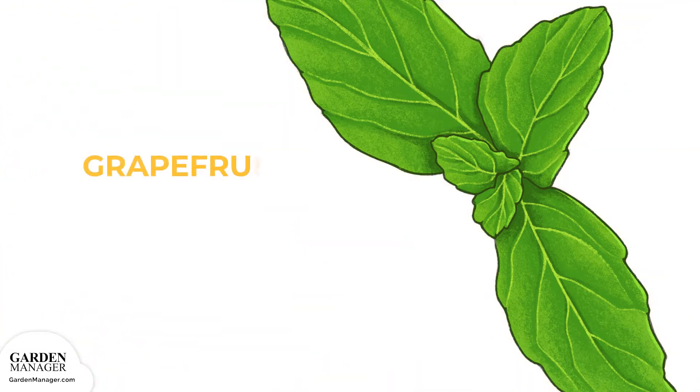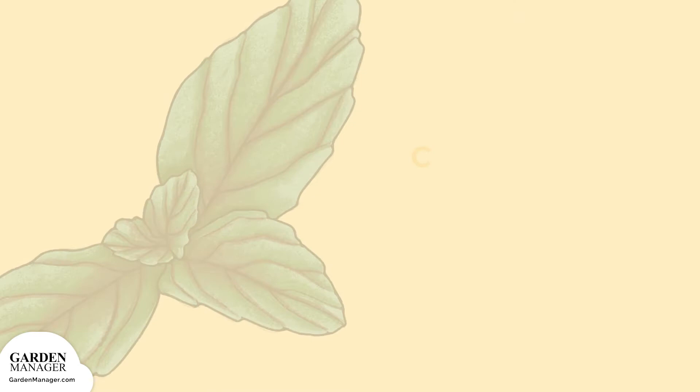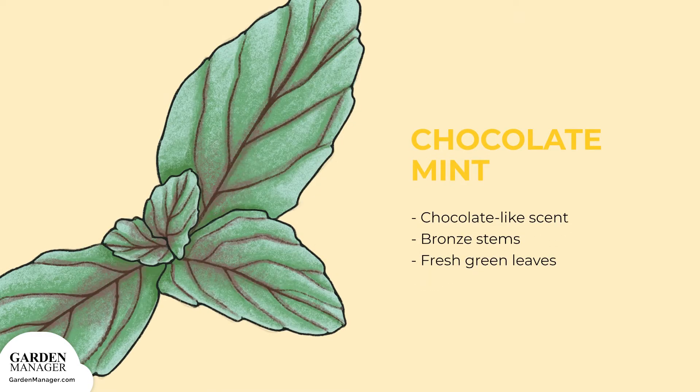Grapefruit Mint: a large variety with slightly fuzzy leaves and a sharp citrus flavor. Chocolate Mint: as its name suggests, this variety has a chocolate-like scent. It has bronze stems that contrast with its fresh green leaves.